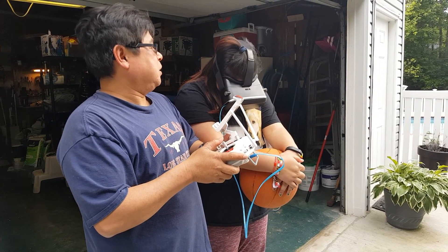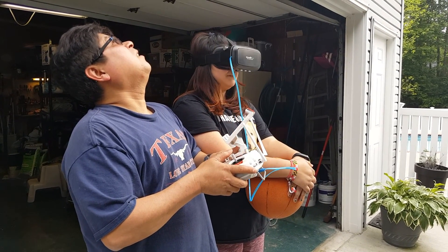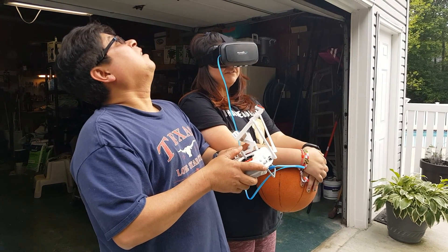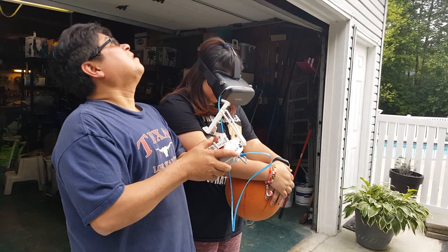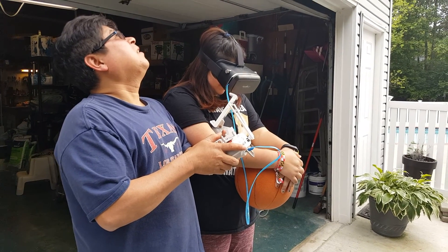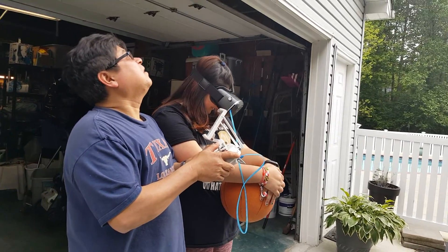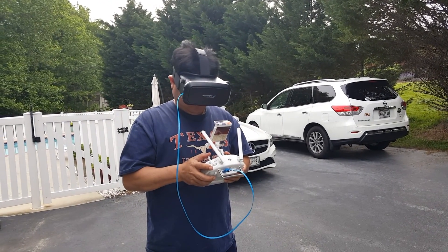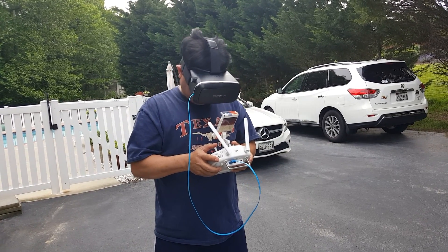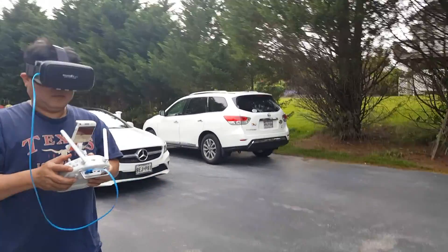Someone else tries the goggles: they can see the house, lots of trees, another house, and four cars nearby. The view is described as amazingly clear. Head tilt is demonstrated again — looking down points the camera down, looking up tilts the camera up. It's amazing.